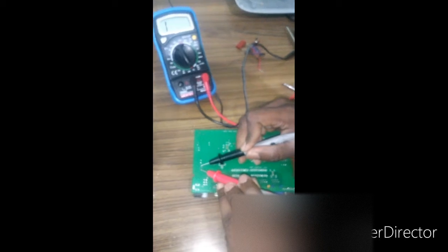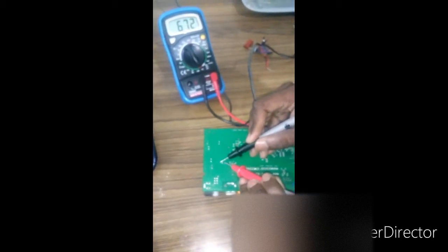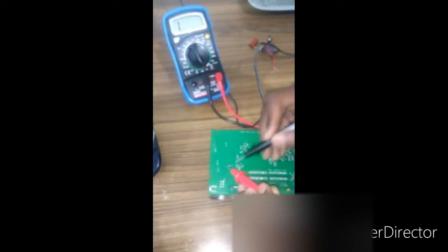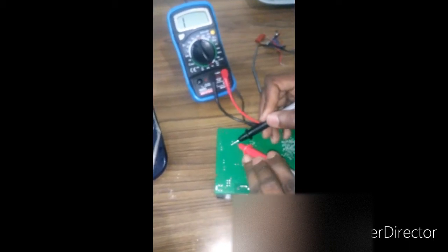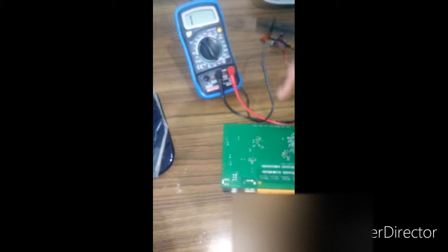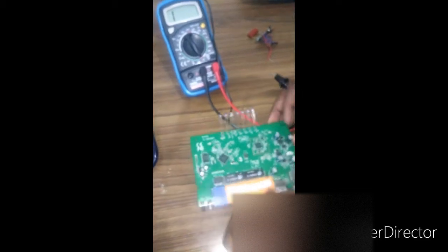This capacitor is getting charged and then discharging back to one, so it seems good. This one is also getting discharged back to one. This is the switch and this is where you connect the 12 volt DC adapter.